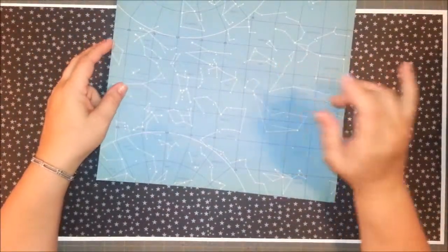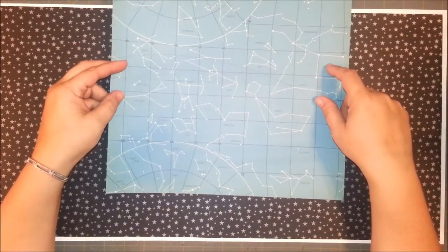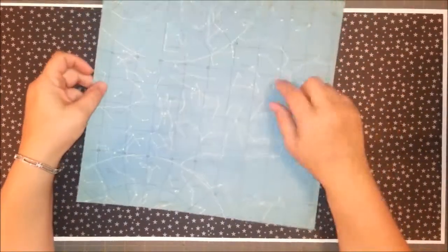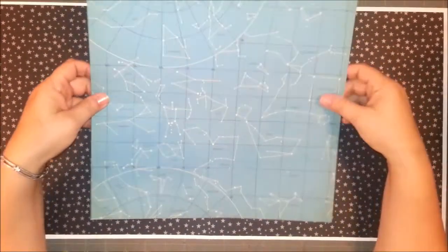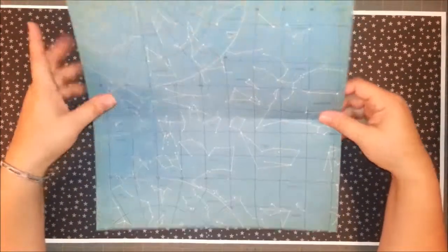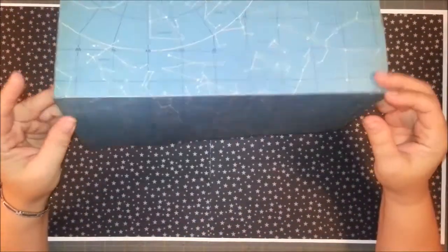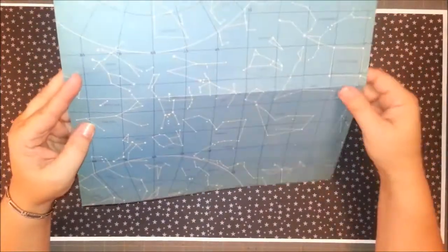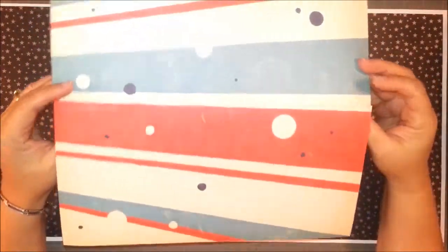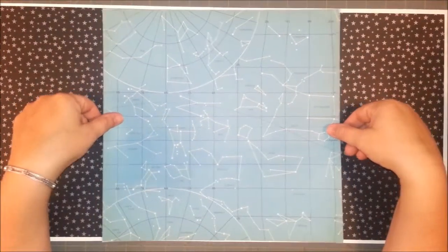I have the name of the company for this paper but I can't think of it right now. I will post it in the description at the end and also on my blog. So for this one, what I wanted to do — it's cut in half because I was going with a different idea, and then I decided to use the whole sheet. So I just basically put tape on the back of it.